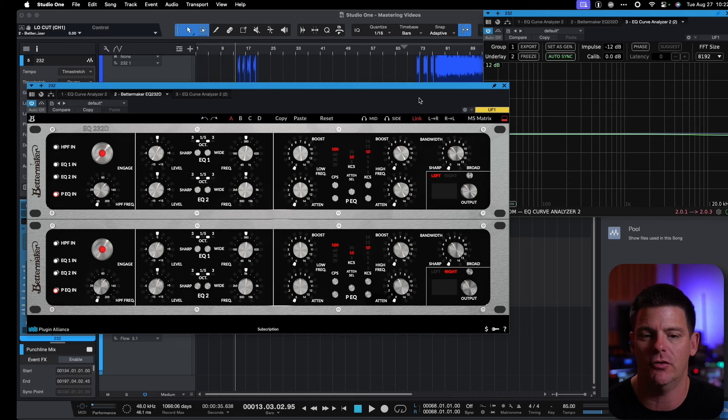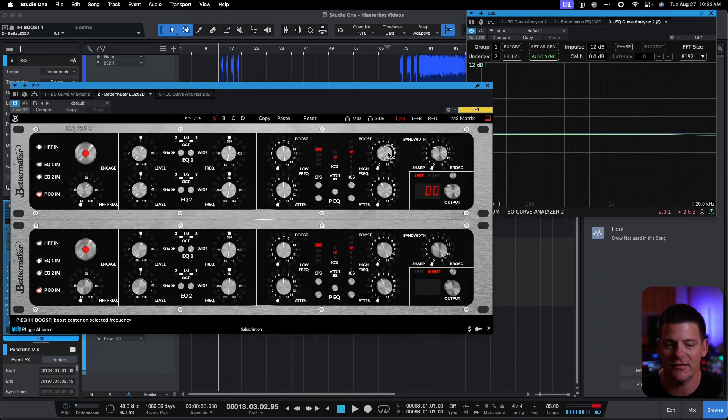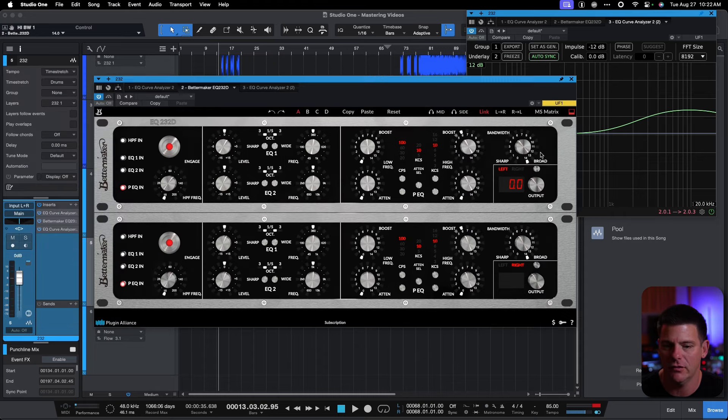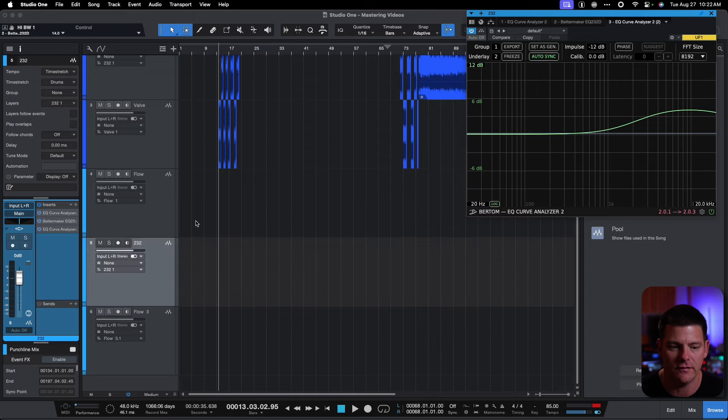Next, I want to see how close the curves of their EQ-232D — the other BetterMaker plugin that's available — are to the new Stereo Passive Equalizer Valve Edition. Let's just boost at 10K a bit and make the band broad. As you can see, I have this set up in the curve EQ analyzer, and we're boosting a little over 3 dB at 10K, broadband — and that's the 232.